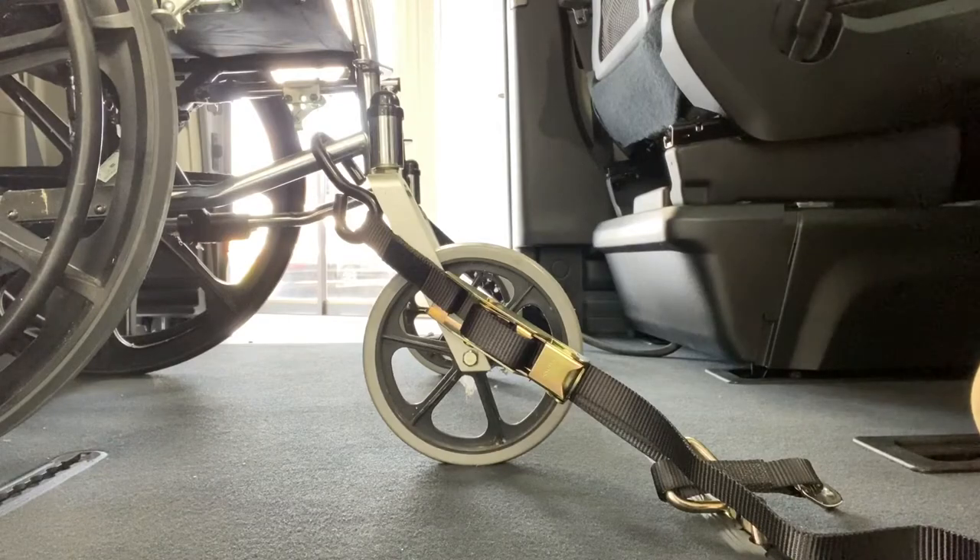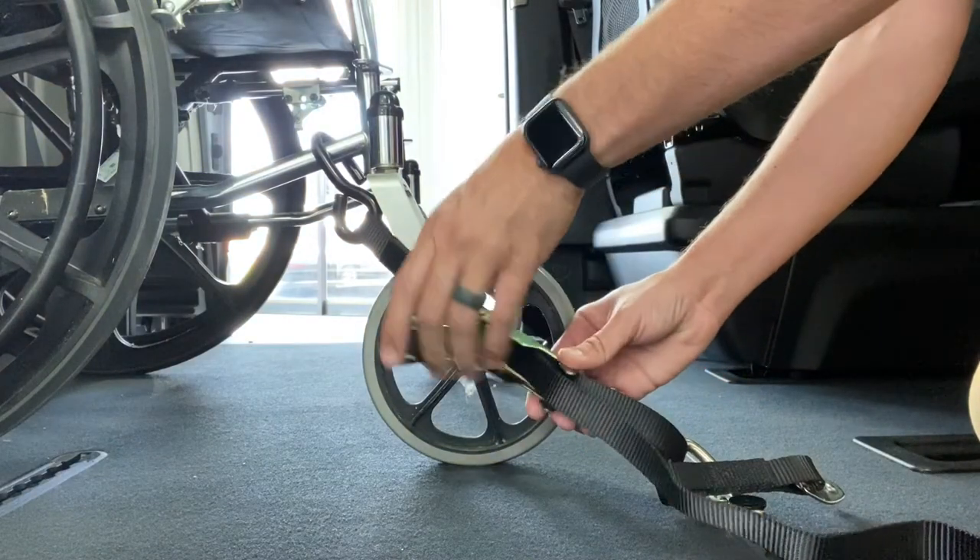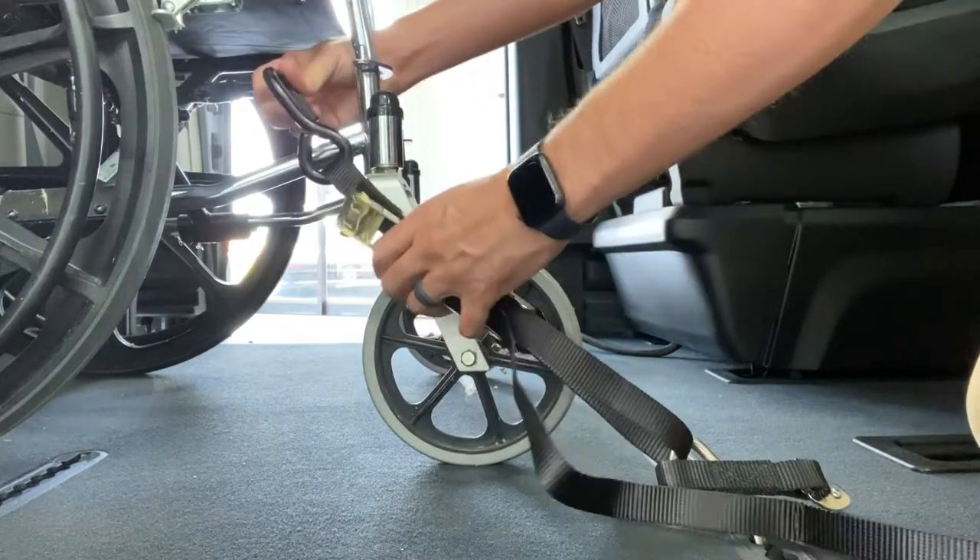To operate the manual tie-down, put the J-hook on the chair, pull back the tension, and pull down on the cam lock.